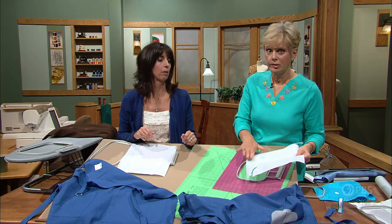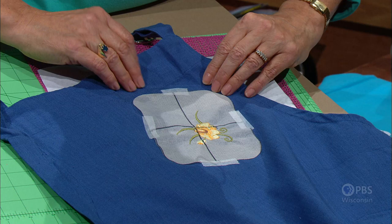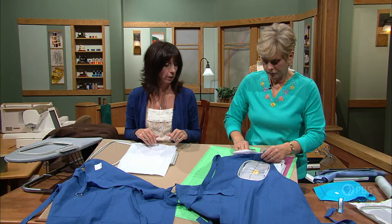Stabilizer goes next — in Lesson 1 we reviewed the stabilizer types, this one is a tearaway. Then the fabric goes on top. This is a small hoop, so there's not much latitude. The template is the exact same size as the hoop, so it only fits one way. This technique is great when using a design that's almost as large as the sewing field. Using the palms of your hand — the strongest part — tighten it up, and it's ready for embroidery.